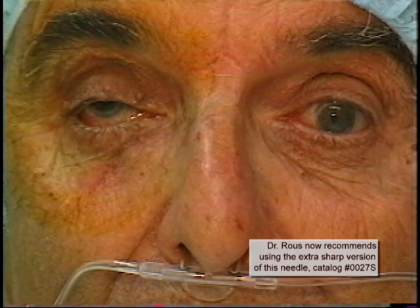Now we are in the OR, about 10 minutes later. The patient is brought back from the holding area to the OR very quickly. The Honan's balloon has been removed and additional digital massage done. The instruments at this point are just about ready to be taken from the autoclave, so there is no actual delay in getting the next case started when you are using only one room.